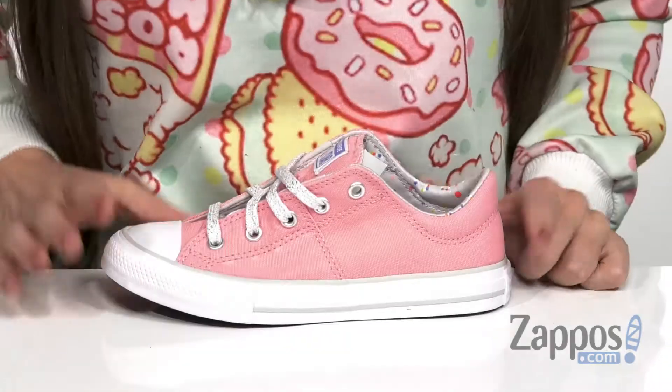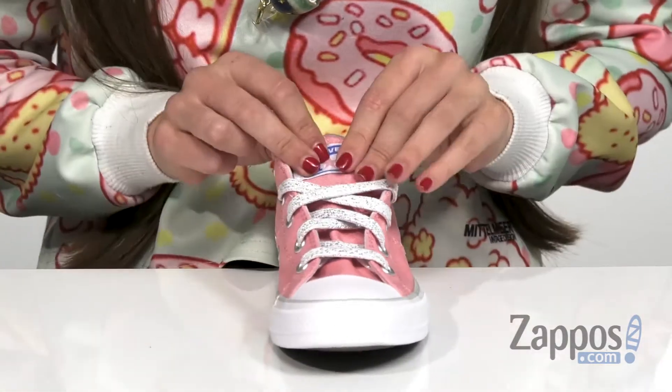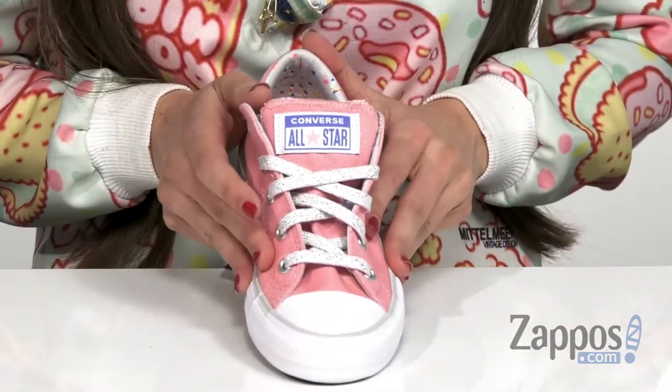Hi everyone, I'm Ariel from Zappos and this is the Chuck Taylor All-Star Madison Lama Ox by Converse Kids. This Chuck Taylor has the classic canvas upper and threaded metallic laces here in the front that is going to aid with the on and off as well as keeping you really secure inside the shoe.